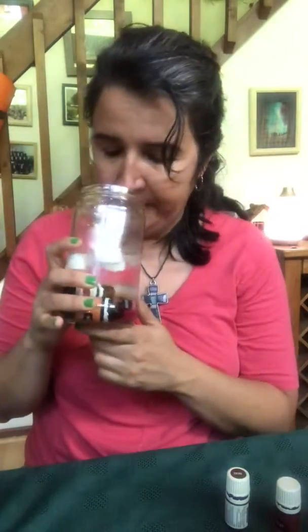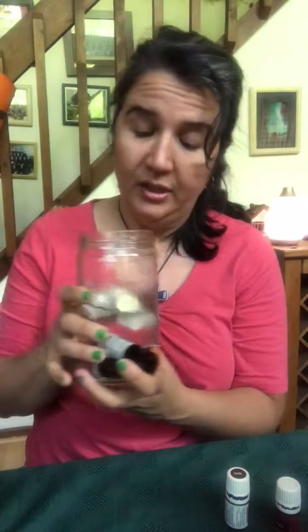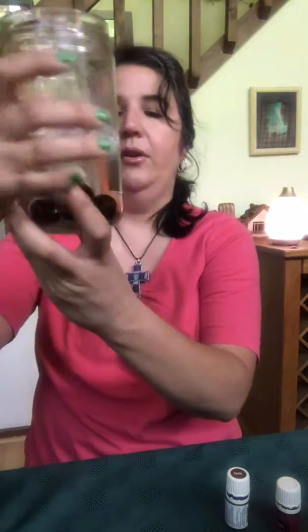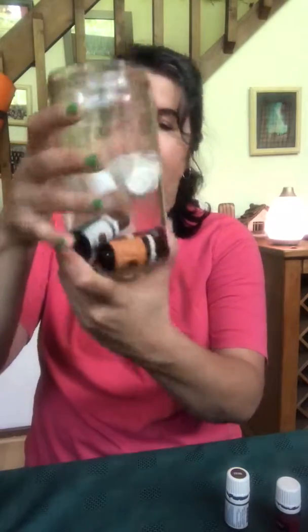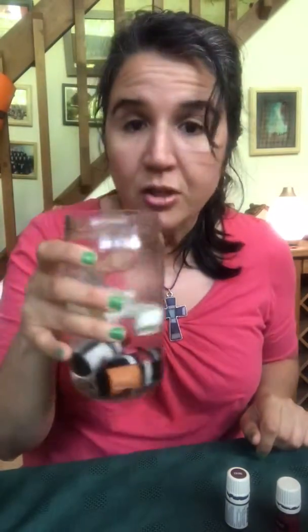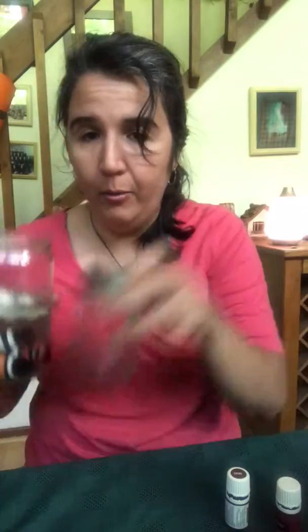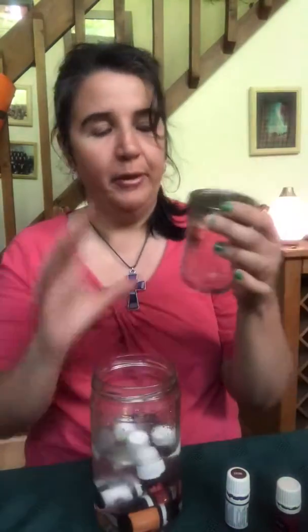I can definitely smell the purification because I have the most drops of that, and the thieves. I've got some oily water ready to go. When you need water for your diffuser, just grab it and pour it in. So that's one thing you can do with your empty oils.